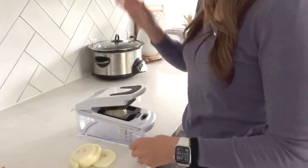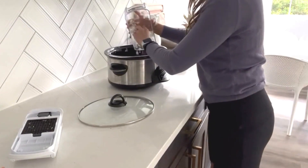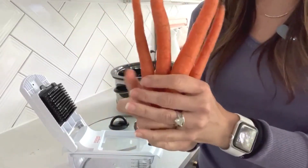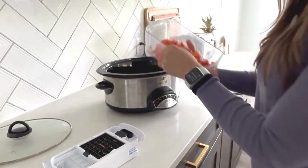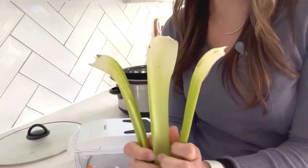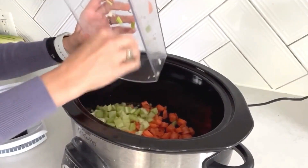Let's chop up an onion and add it to our crock pot. Chop up four carrots — yes, I use my chopper for these. I love this chopper. Place them in your crock pot. Then three celery stalks — we'll add those into the crock pot as well.